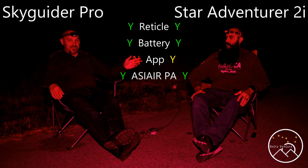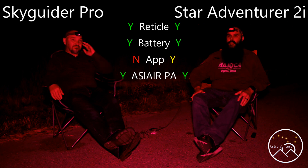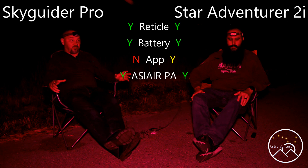Mike has been using the ASI Air and also the reticle. What do you think of the iPolar? I think all of them should have it or something similar. There is nothing available for the Star Adventure to put a camera in the reticle to do what he can do with his.